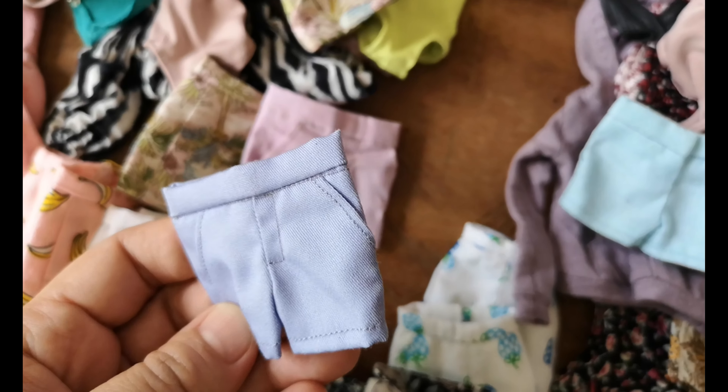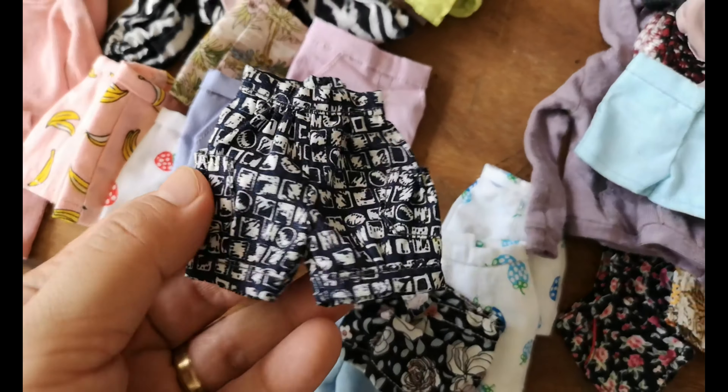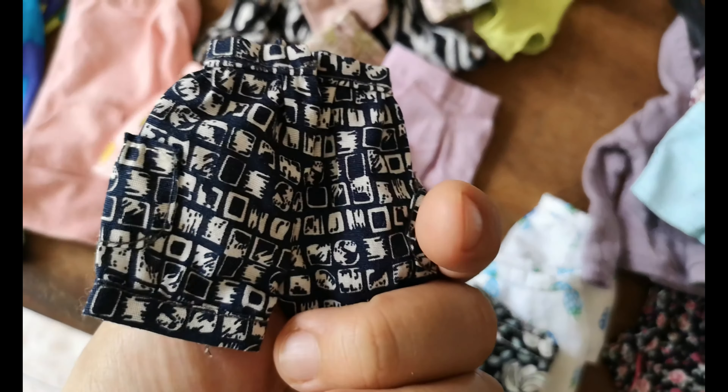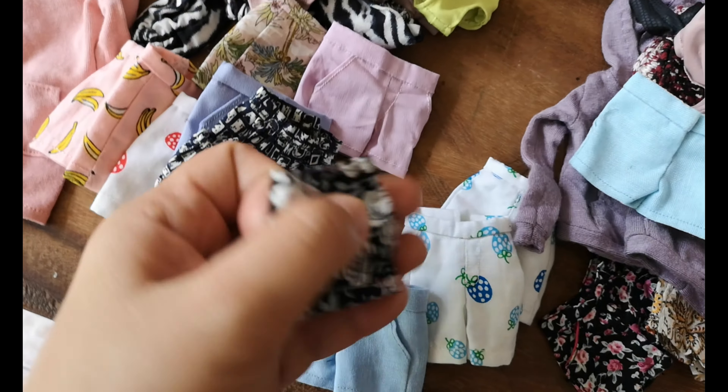This is the periwinkle — an old one. Bubble shorts for my Momokos — very old, this one.